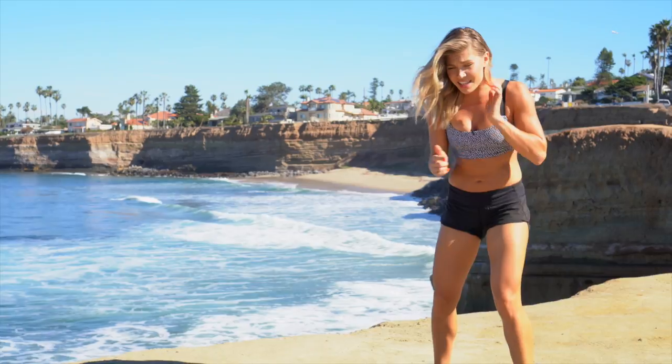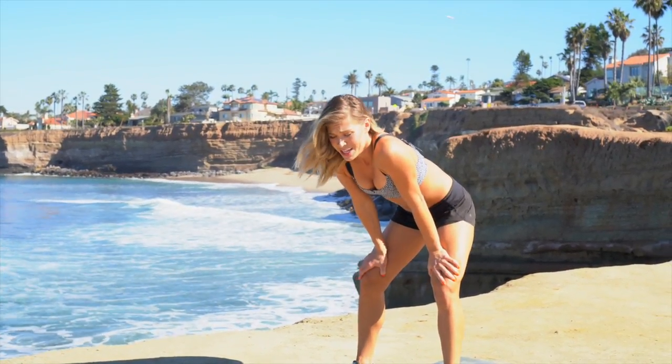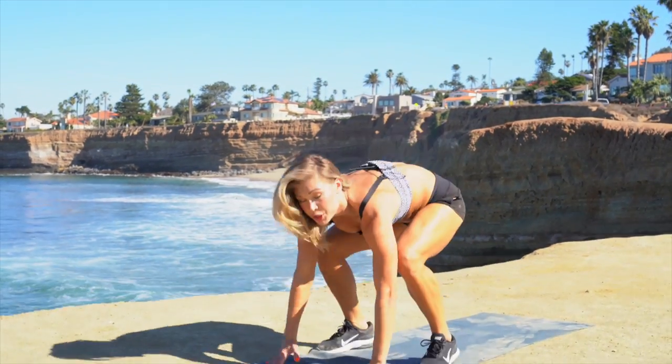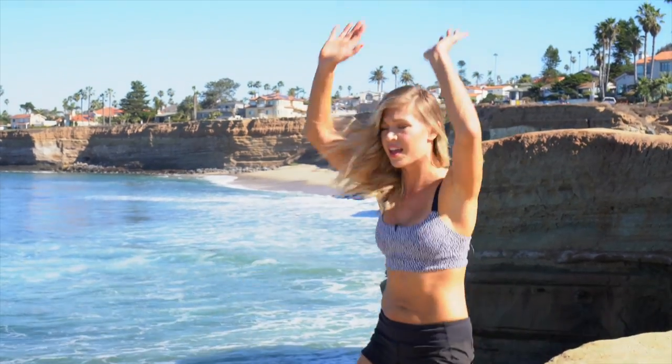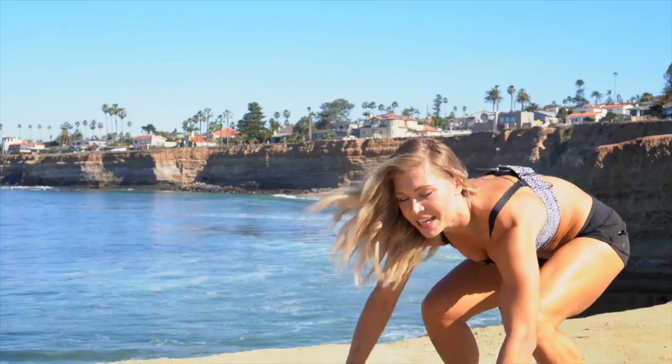Know your options, know your challenges. Burpees — love the burpee. Seven more.